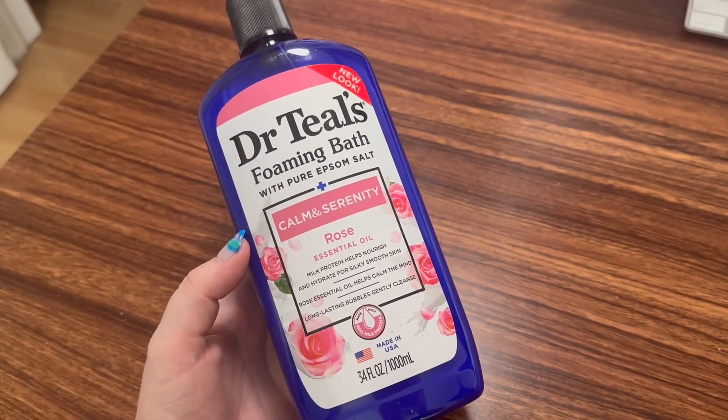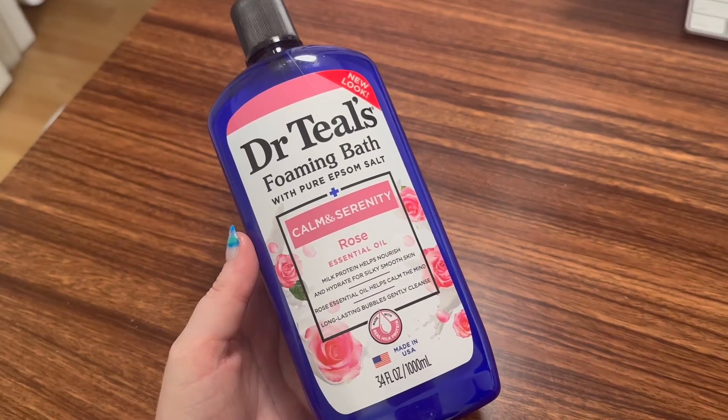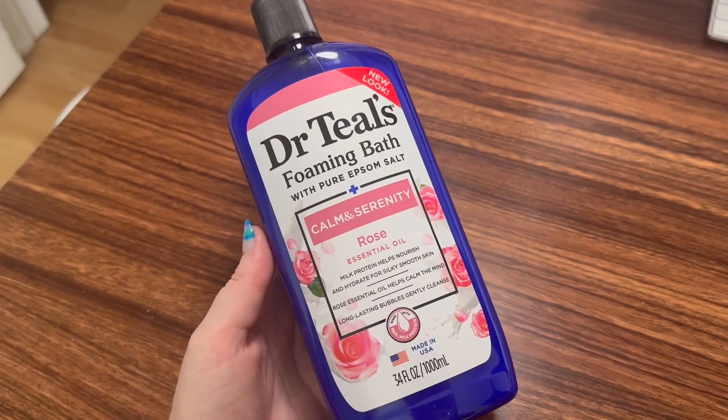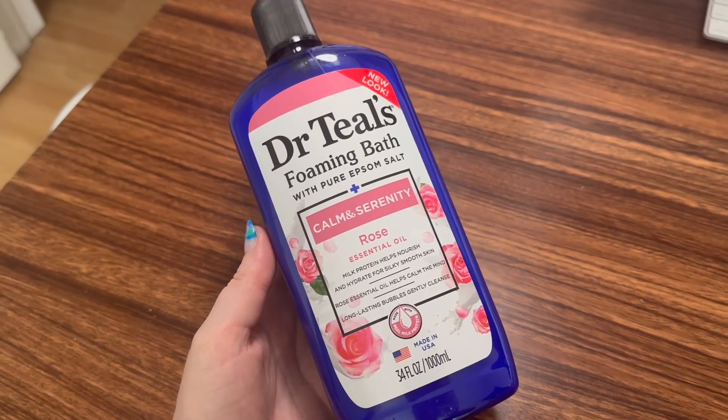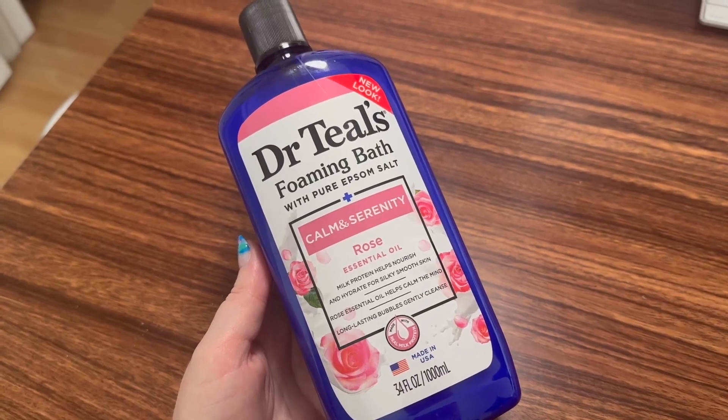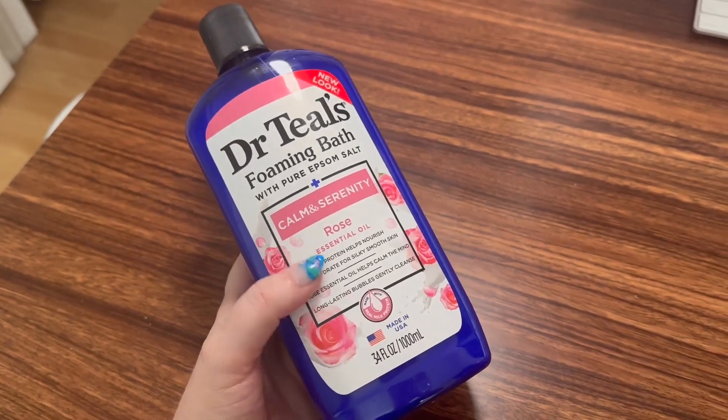This is great on its own because the bubble bath with Epsom salt smells absolutely divine with the rose essential oil. And together with the Epsom salt, it's just even better. This smells wonderful. It foams nicely. Love that they give an ample serving in this bottle.